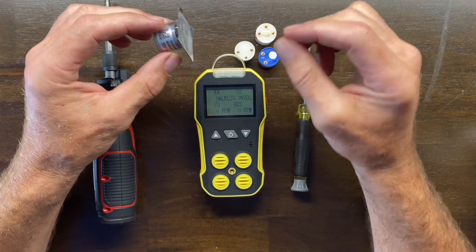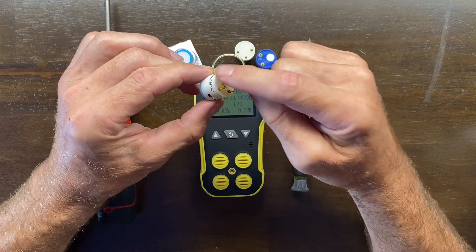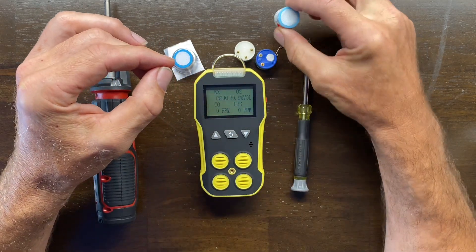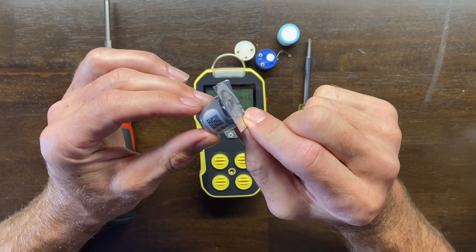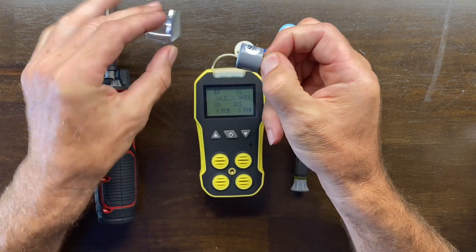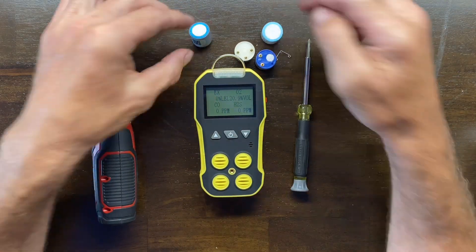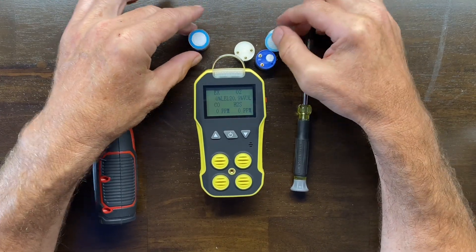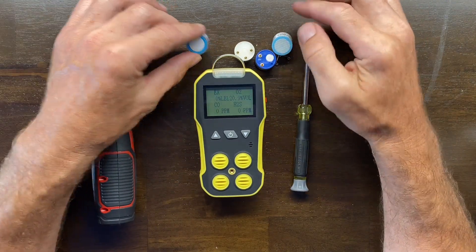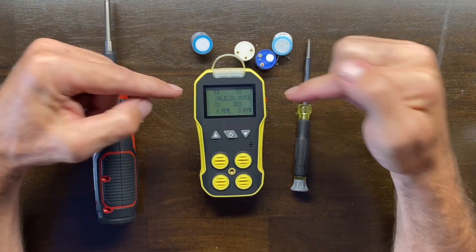Now the only thing to think about is: if it does come with a spring, simply take it off and leave it in fresh air for 24 hours. If it does come in a hermetically sealed package, take it out, remove the spring, and let it sit for 24 hours. Why? Because it must acclimatize to your ambient environment — humidity and temperature — and let the electrons stabilize within the sensor before it's ready to be replaced in your detector.